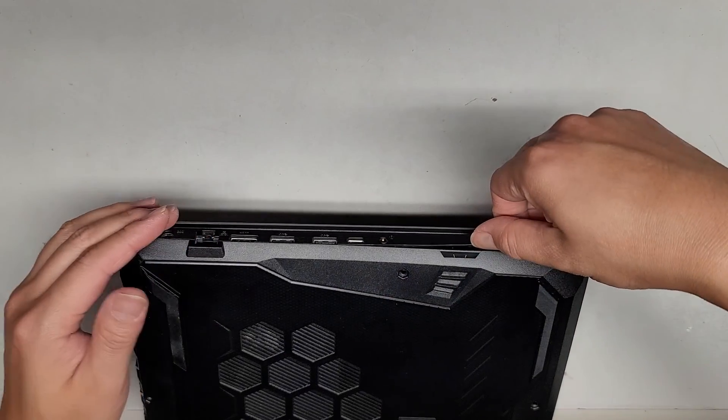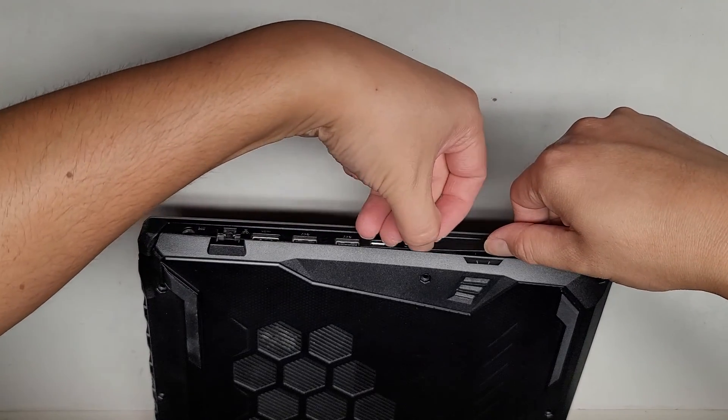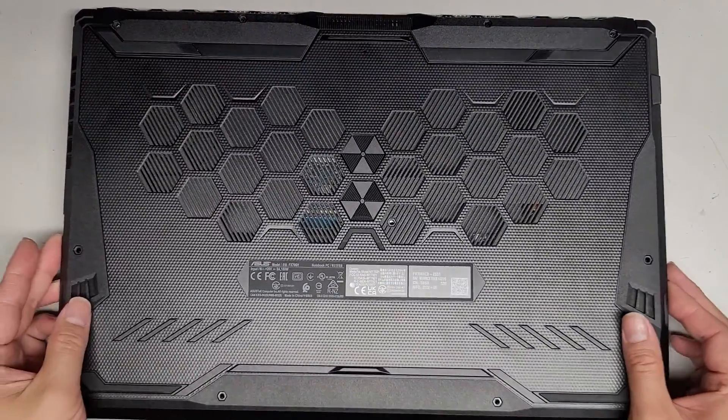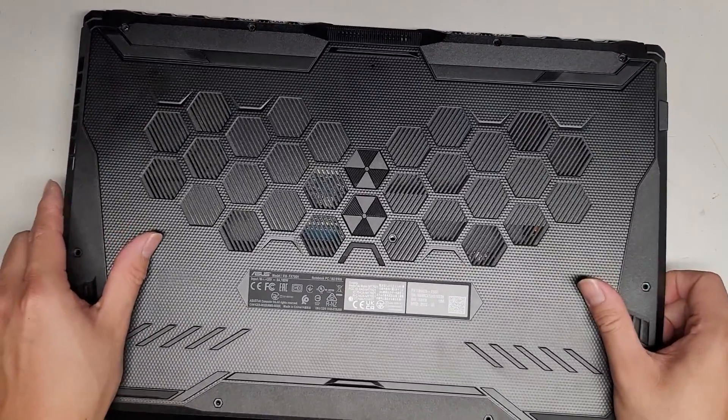Same thing over here. Push down with my thumb, pull up with my fingers here, and then I'll just slide my fingernail in here. And there you go, look how easily it pops up. Once you got that front and the sides up, we should be able to kind of just wiggle this. But if it doesn't come out, we might have to go around and see if we can pry it.